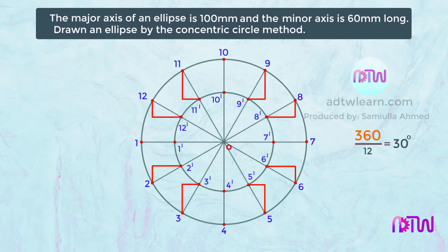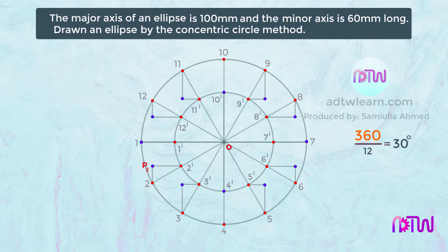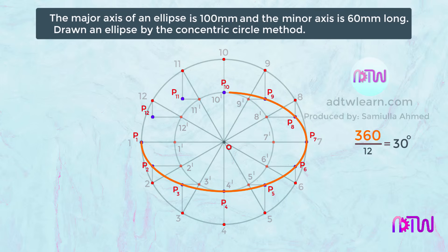Now name the intersection points. This point will be P2 since it is the intersection of line 2 and 2-dash. This point will be P3. P4 will come at 4-dash, then P5, P6. P7 will come at point 7. Similarly mark P8, P9, P10, P11, P12, and P1. To get the ellipse, draw the curve passing through all these points.